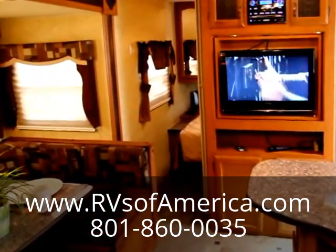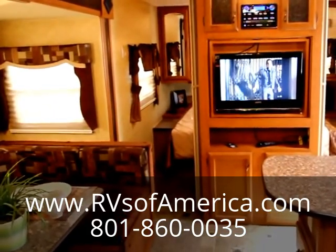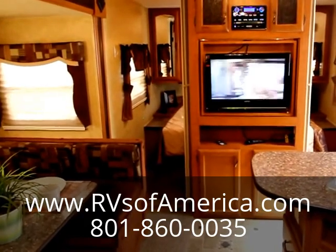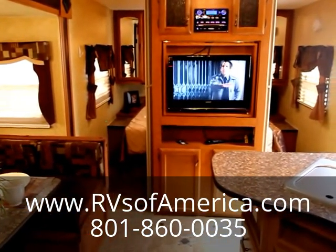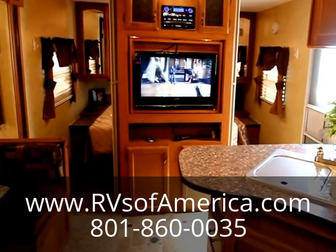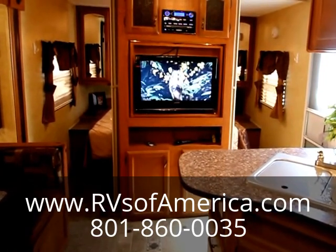We'll treat you right and guarantee that everything in this unit is working when you come to buy it. We'll do whatever we can to make sure your buying experience is exactly the way you want it to be. Once again, this is TJ from RVs of America signing out — thank you for watching this video. Until next time.